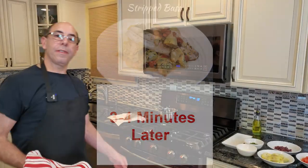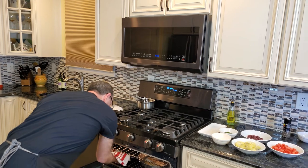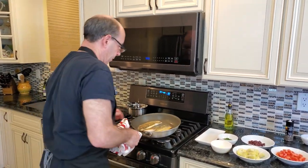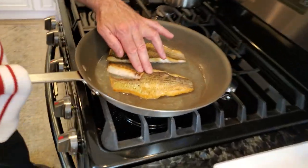Our fish has been in the oven for right about three to four minutes, and that's fully cooked.